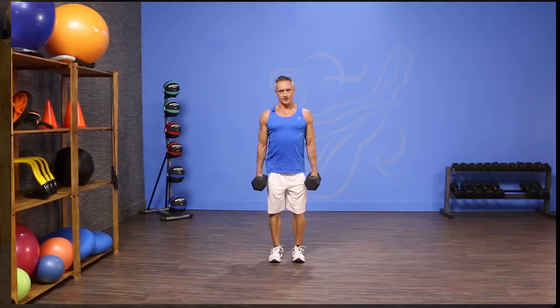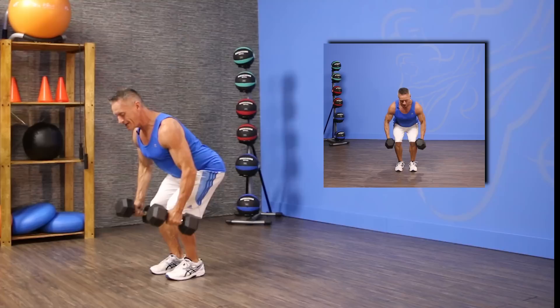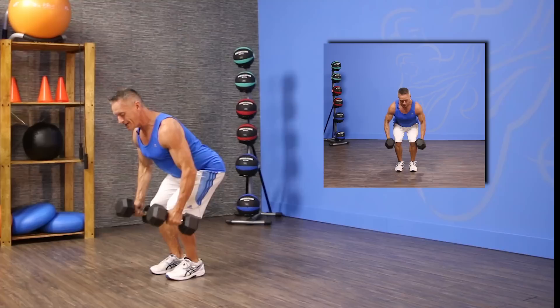You start with your feet about hip distance apart and come down into a very low squat. From here you're hinged forward at the hip, but make sure you're low in your squat. Your chest should always be higher than your glutes, and your back should be neutral. From here I just flex my elbows and bring the weight as high as I can up to my ribcage, with my abs pulled in tight.